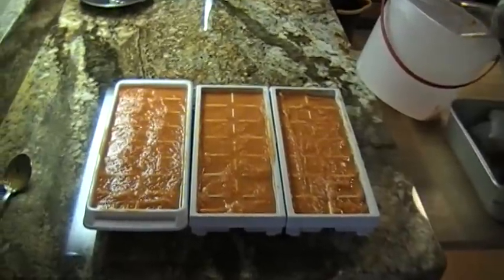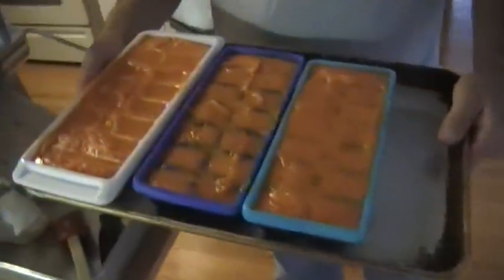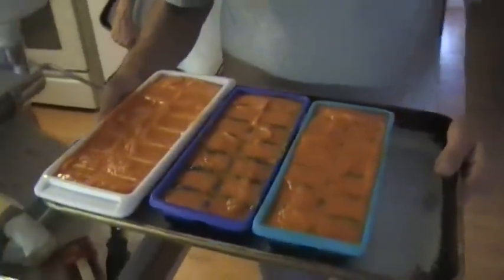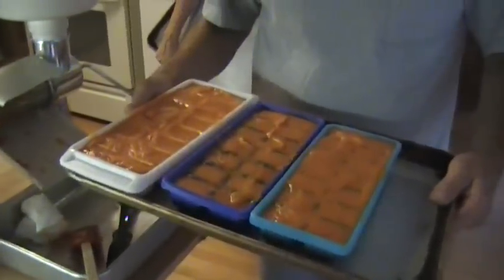Five pounds of carrots made one, two, three, four, five, six ice cube trays. And five pounds of carrots stands for $2.64.